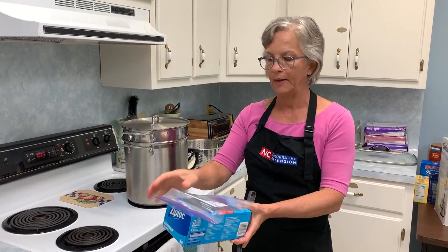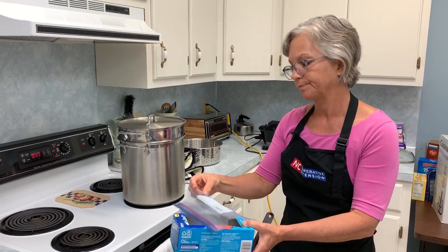Freezer bags with a zip are nice, and vacuum sealing is great if you have that equipment. I would put one cup of grated zucchini in a bag and put the date on there.